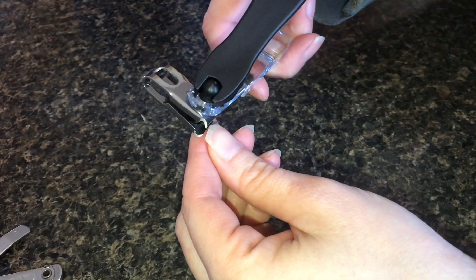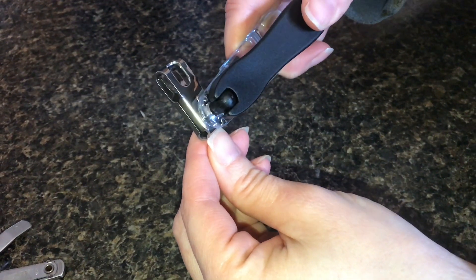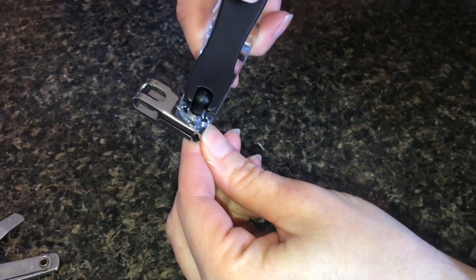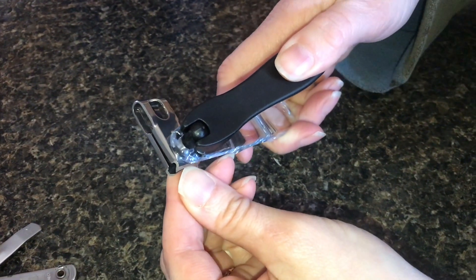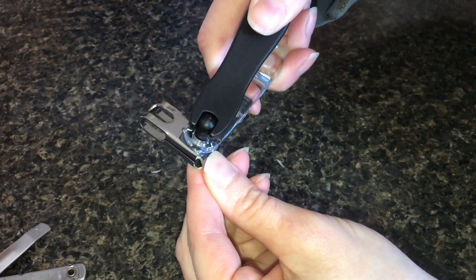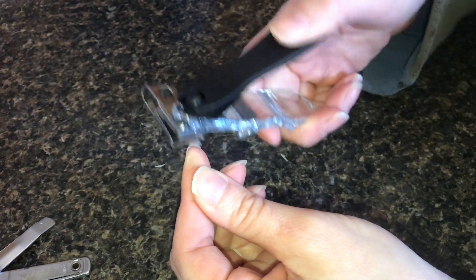These seem to clip very well. They're very sharp. The angle seems like a no-brainer — why aren't all clippers this way? It's so much easier, not that awkward twisting around.